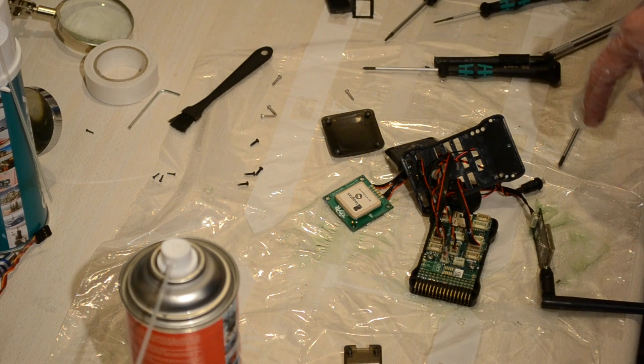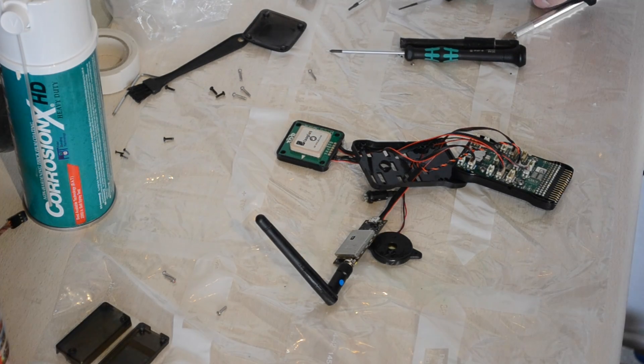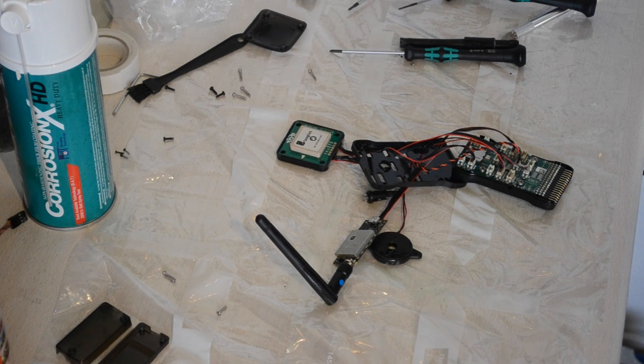That's what we can do with the Pixhawk. The buzzer and the switch we can't really treat, because the buzzer needs to vibrate and it can't do that if we apply Corrosion X, and the switch needs to be pressed, which you can't do if it's coated. Those are the exposed areas, but they'd be expensive to replace if anything happens.